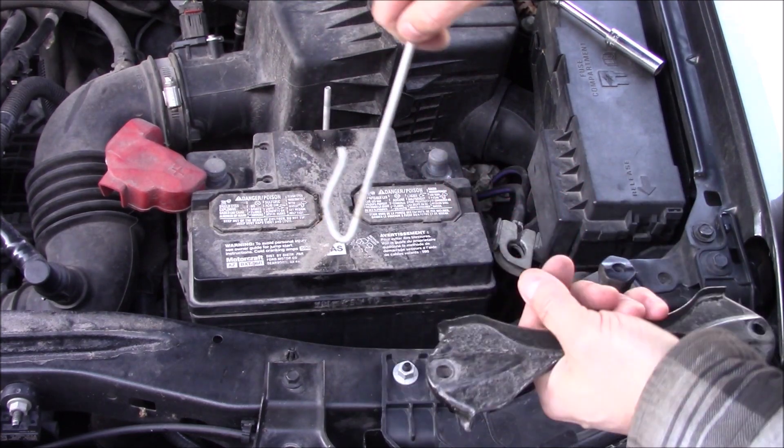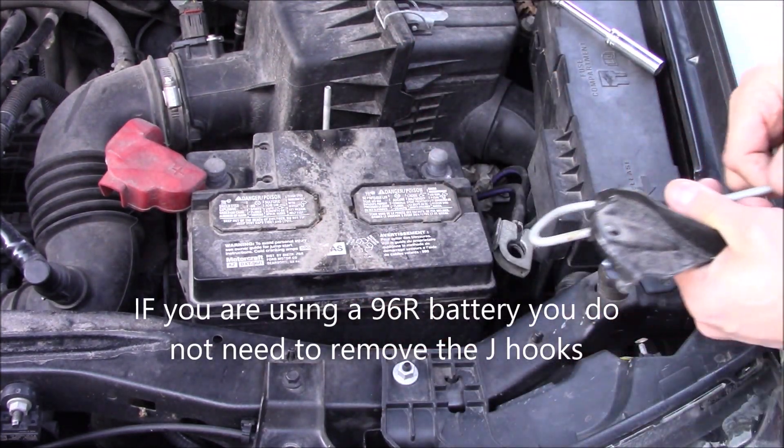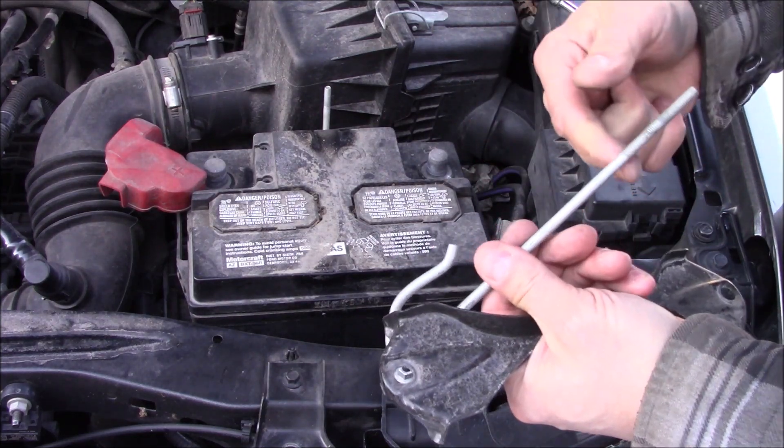This happens to be a J-hook here, and there are two different positions on the battery box. It was on the lower one for this battery. We're going to move it to the upper one so it's long enough.